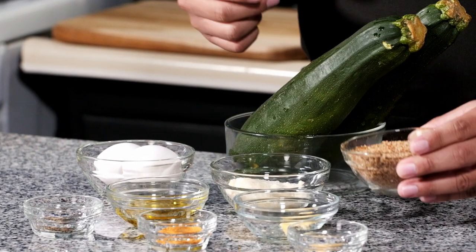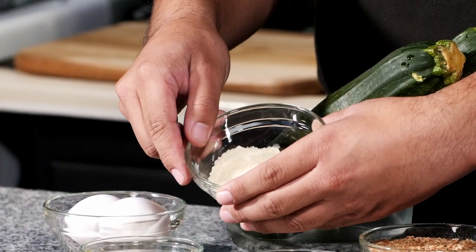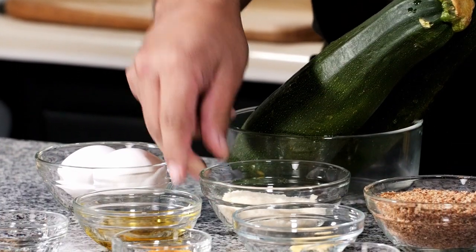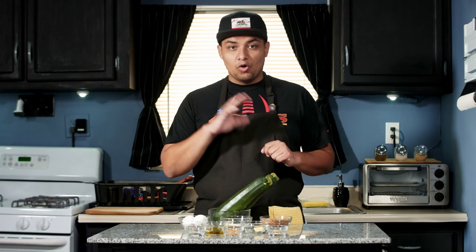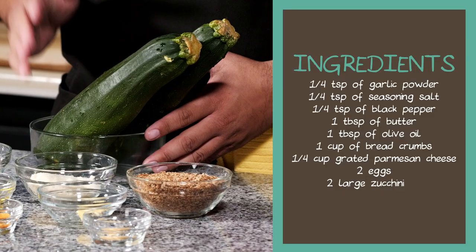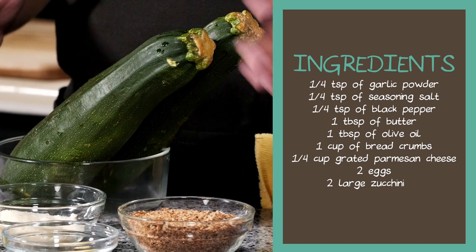You can use store-bought breadcrumbs, but I like to just toast some bread and grate it. Some grated Parmesan cheese — this is Kraft cheese, and I'm using it because it's made without animal rennet, a perfect option for all you vegetarians out there. I have two eggs here and two large zucchinis. You can use three if they're smaller, but I'm going to use two because these are huge.